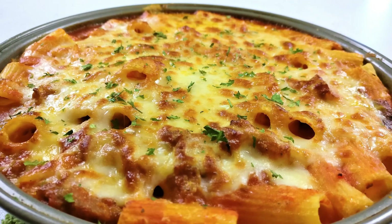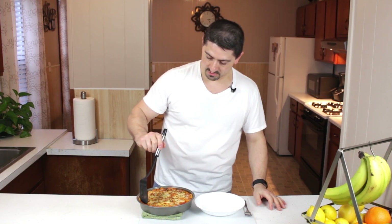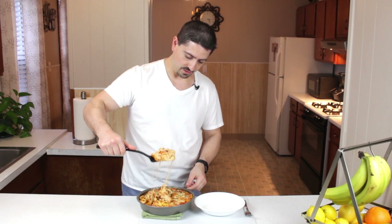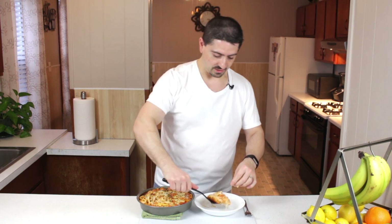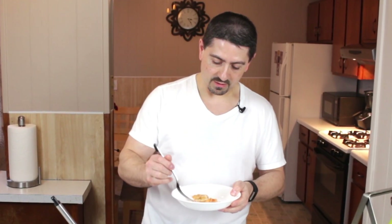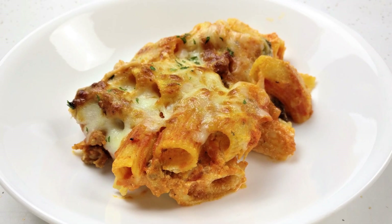Now it's cooled for a couple of minutes, we're going to dig into it and see what this thing tastes like. Oh, look at this — the cheese is all melted. That looks great. I'm just going to take a taste. You can taste the creaminess of the ricotta cheese, and you still have that background taste of the Parmesan cheese — the nuttiness flavor. And like I said earlier about the crunchiness of the tops, there's not many but there are a few. When you get one of those, it just blends in nicely and gives you a nice little crunch surprise while you're eating.